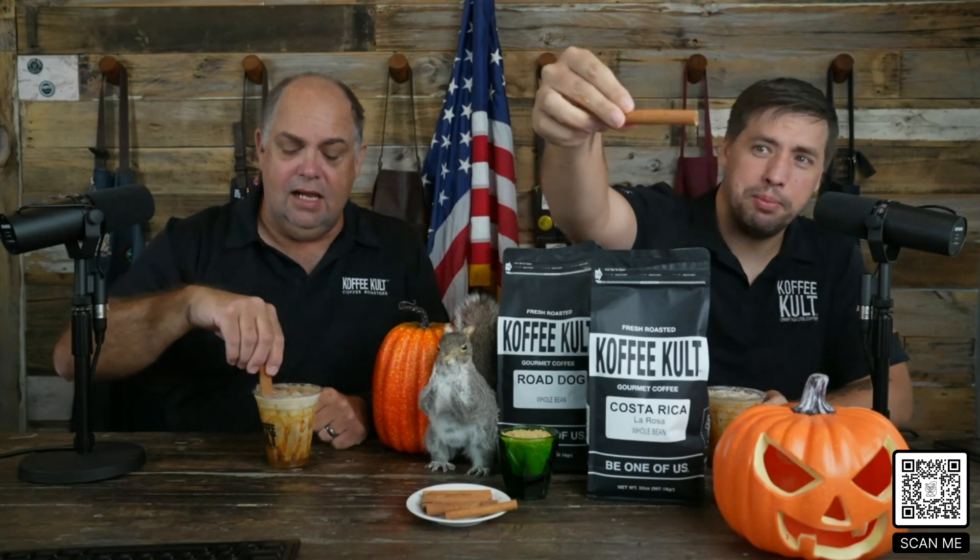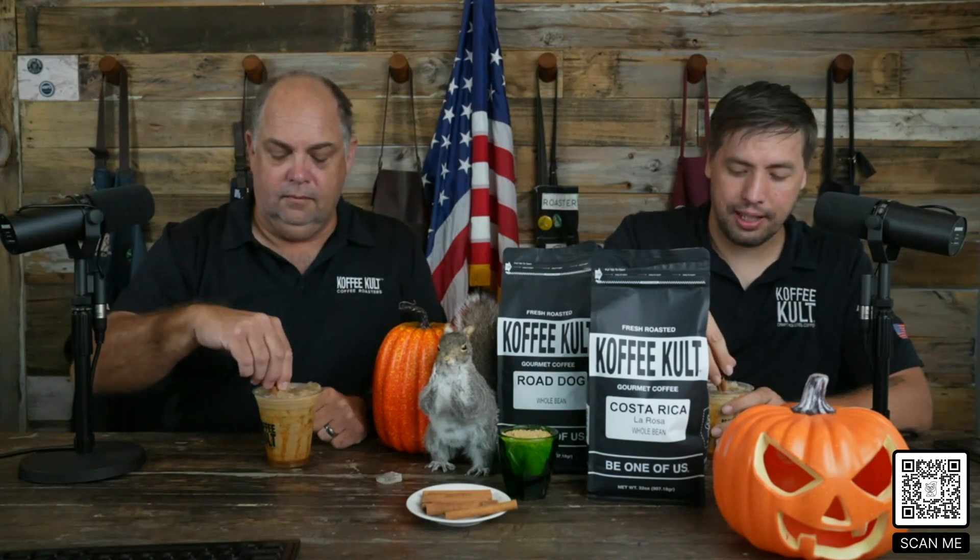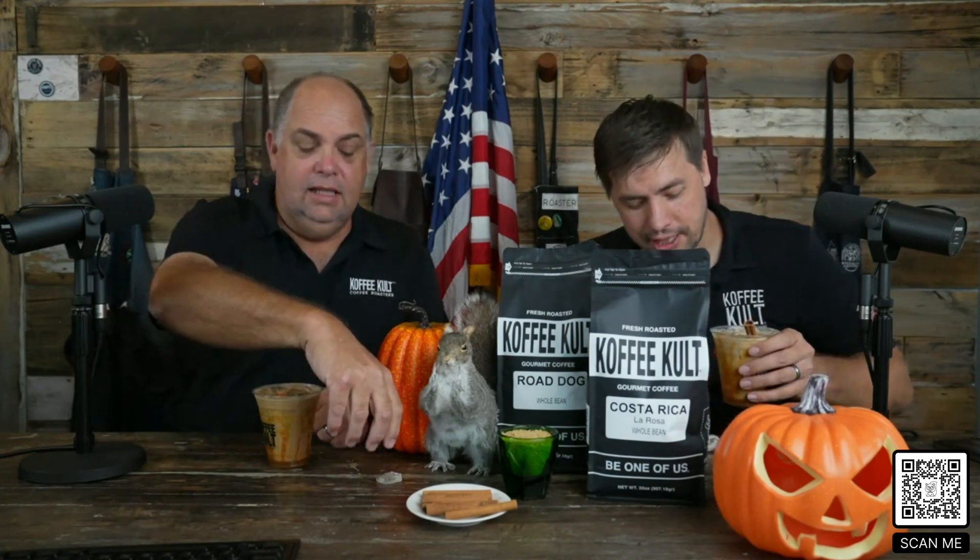The next thing we need to add is we like to put a cinnamon stick in our pumpkin lattes. I'm going to use mine as a little stirrer to stir my pumpkin latte up. It adds a little cinnamon spice to it.